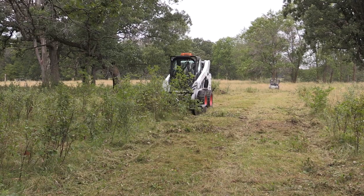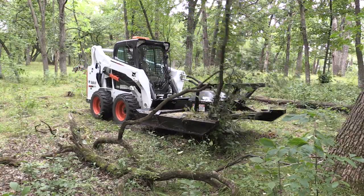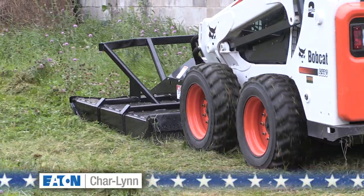The cutting width is 72 inches. The V-style open deck helps channel material and lets you get right in on a three-inch diameter sapling. The Eaton Charlin direct drive motor is built to last.